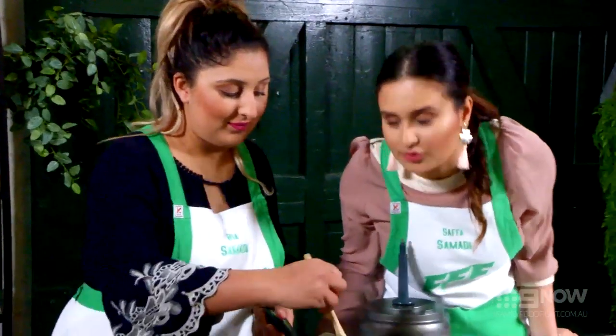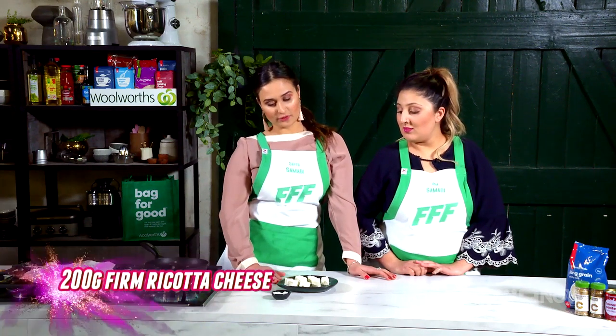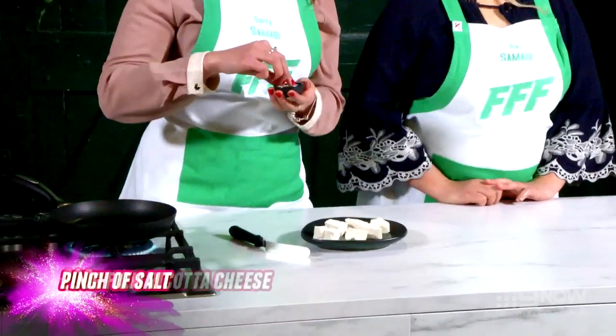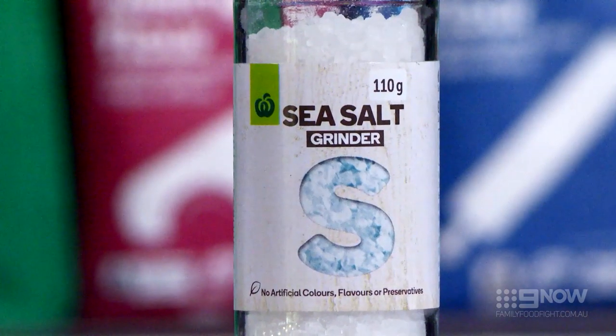Keep stirring. Once it's thickened up a little bit you can set it off to the side for later. It smells so good! Now that our spinach is done we can start prepping for our ricotta. Just sprinkle it with some salt to make it a bit saltier.